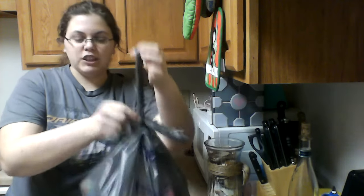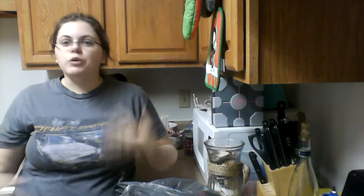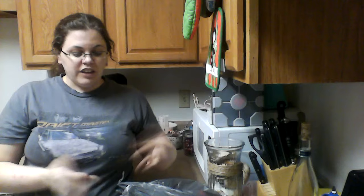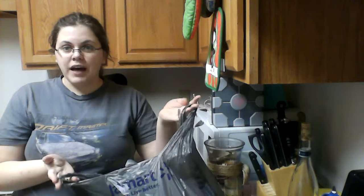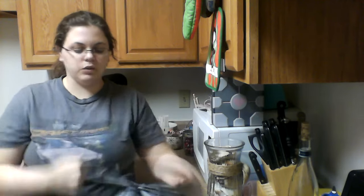It's still loose enough that you can just pull it right open. So if you're the type to reuse these bags — for putting cat litter in, using them as small trash bags, whatever — you still get to keep your nice bag. You can tie it off once or twice and it's still going to hold everything, but you can still just flip it open.